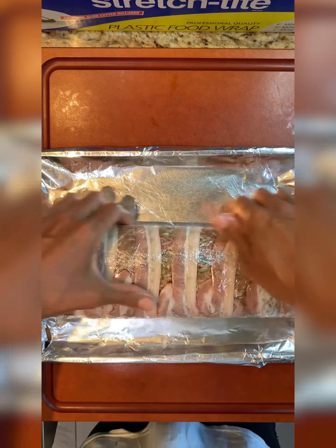Now we have our meatloaf in the oven at 375°F. We're going to go for about 45 minutes but check it at 40 minutes. We're looking for an internal temperature of about 160–165°F with carryover cooking.